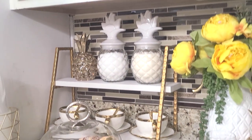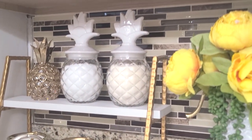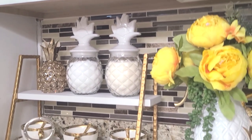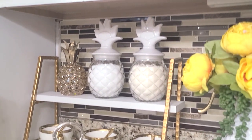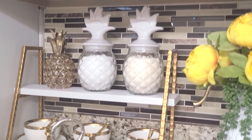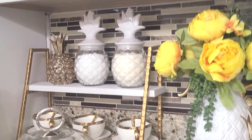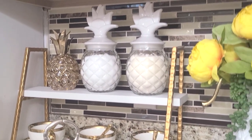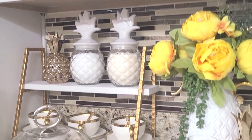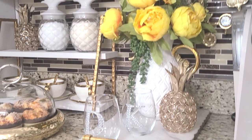I do have white and gold pineapple canisters from last year, but I found these jars from Target a couple of months ago and when I saw them I knew I was going to use these this year. I absolutely love them — they house my cream and sugar. You can also see the other bling pineapple on the stand, so you see both of those.